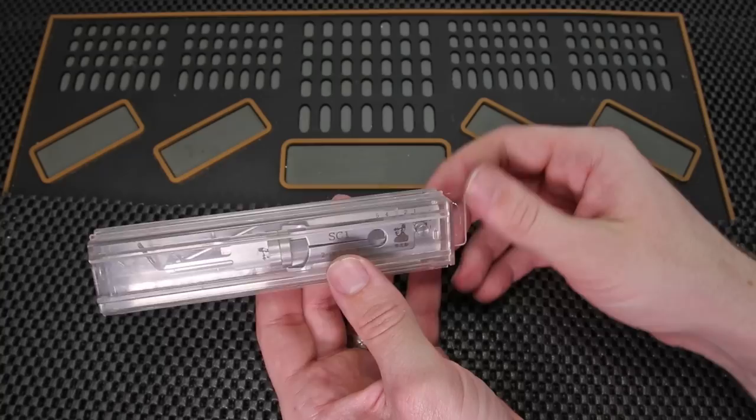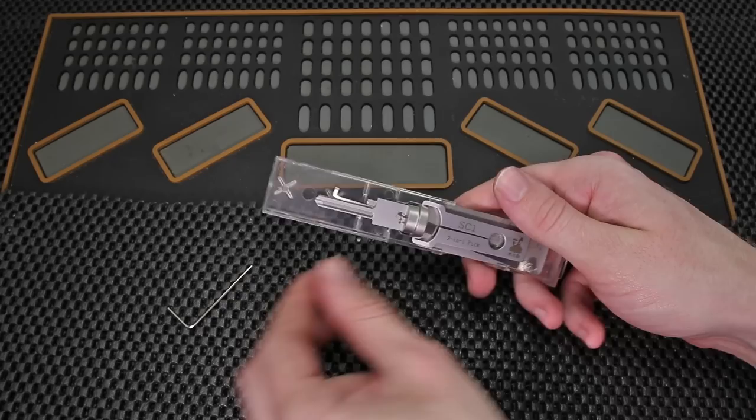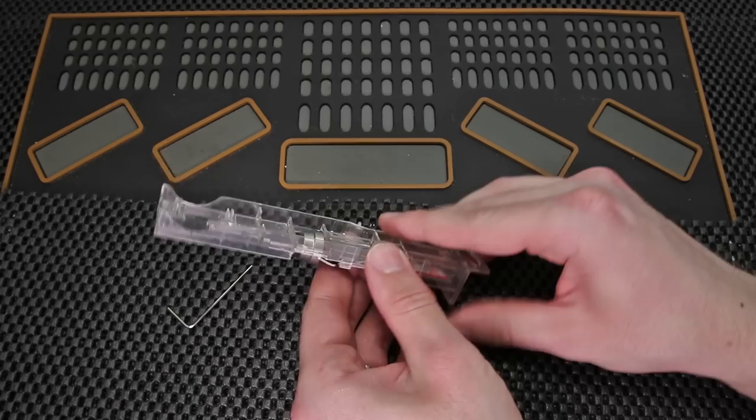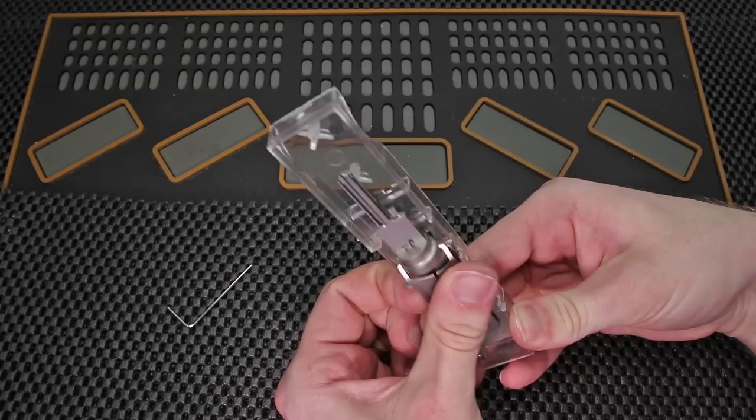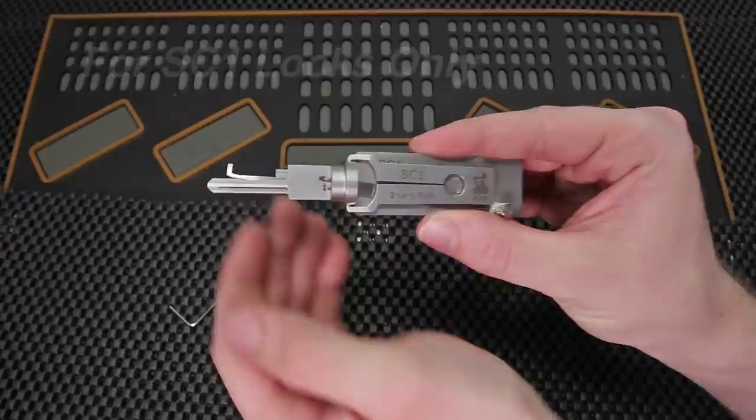In order to get it open we're just going to slide this open right here, and through shipping the Allen wrench may have shifted around and will quickly fall out. Then you can snap your Lishi tool right out of the holder — it just snaps right into place, so you can find a little area and get it to detach. One thing to take into mind when you're getting this tool is that it is for Schlage SC-1 locks only. That is the only keyway this is going to work on because the tip itself is specifically designed to fit into that lock.